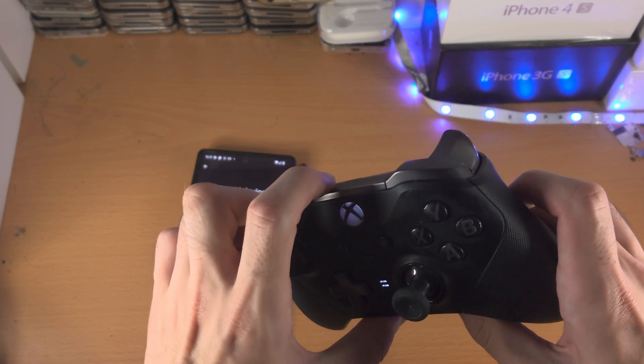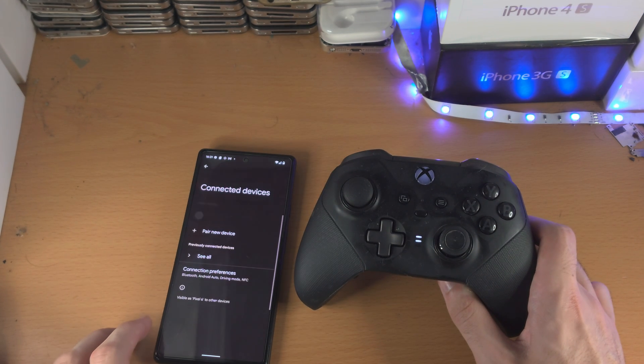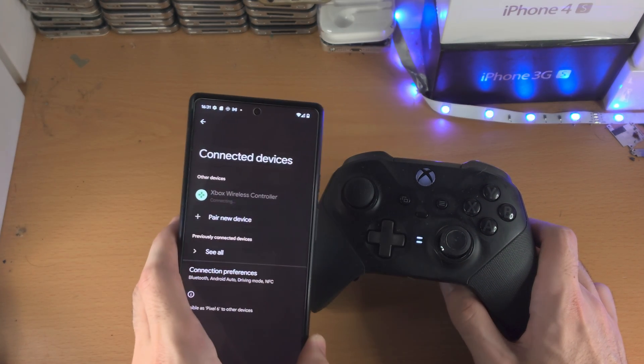When you want to connect back to the phone, you double-click the Share icon again and you just need to re-pair back to the phone.